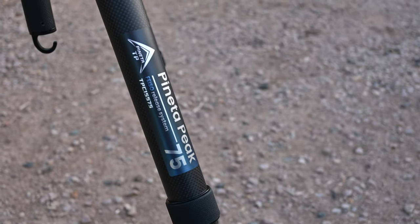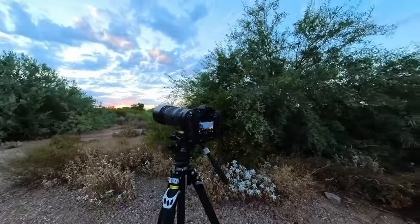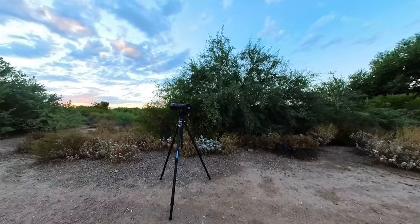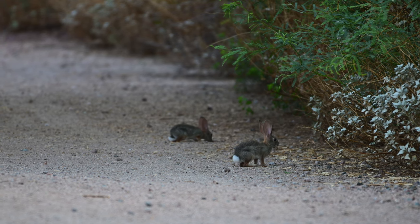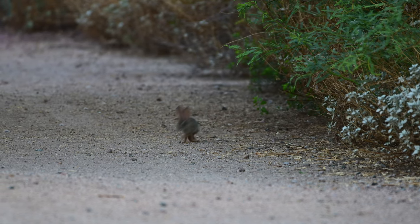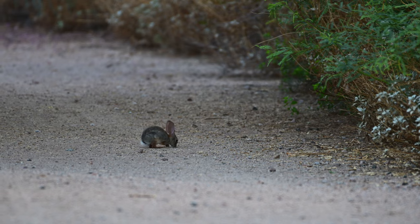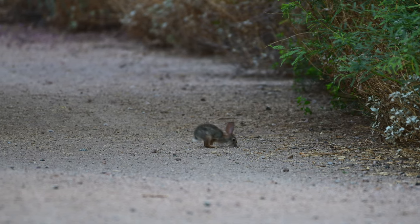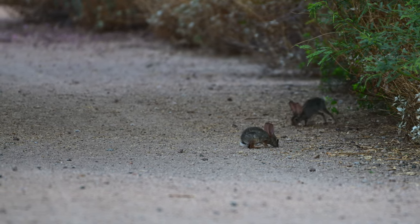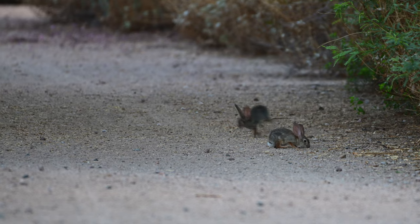I've been using this tripod all week here in the studio, but it was this morning when I went out at sunrise in the desert heat with my Nikon Z9 and my 200 to 500 millimeter lens to photograph some desert wildlife when I realized how much I like this tripod. For me, it's when I'm out in those uncomfortable situations when I find out what I like and dislike about a piece of gear. To paint a picture: it was hot, not 100 degrees yet but getting there, flies buzzing my ears constantly, a pack on my back with gear, and I was looking to capture photos and videos of fast-moving animals.